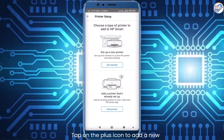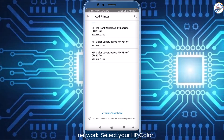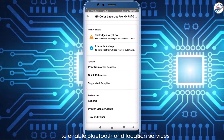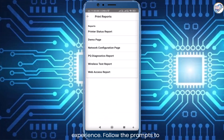Tap on the plus icon to add a new printer. The app will automatically search for available printers on the network. Select your HP Color LaserJet Pro MFP M478 M479 printer from the list of detected printers. The app may prompt you to enable Bluetooth and location services for better connectivity and printing experience.